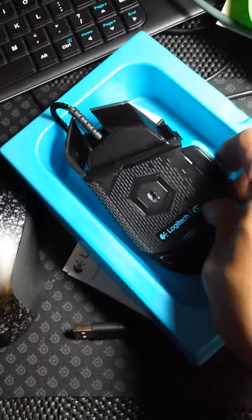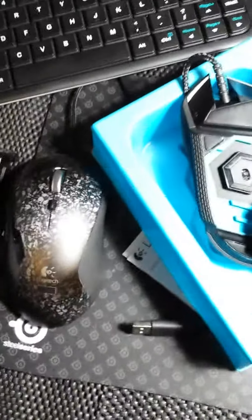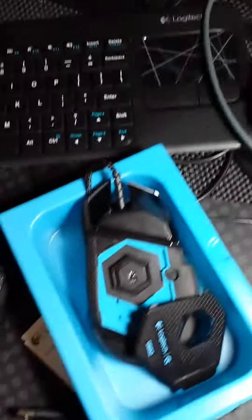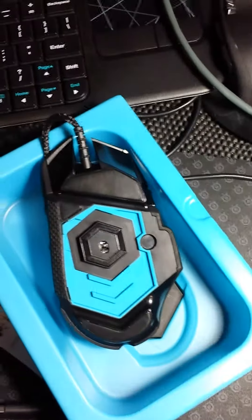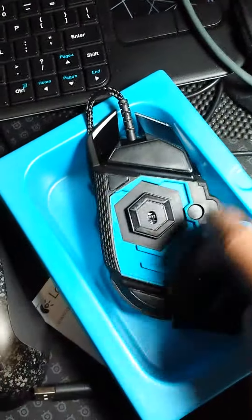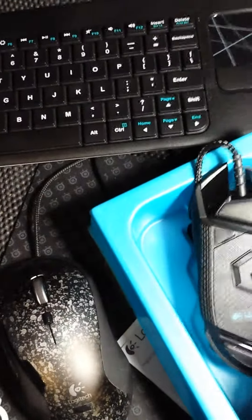It also has a weight management system, same as the G9X, the G500, and also the G700. But it's very different looking, as you can see there. Because most of the time they're just slotted — I took them out because I want it to be as light as possible. But this one has a hexagon style weight that you add to it, and it's held magnetically.